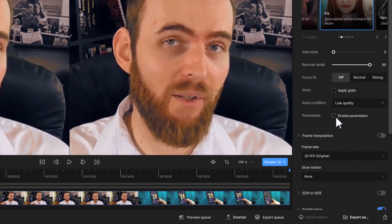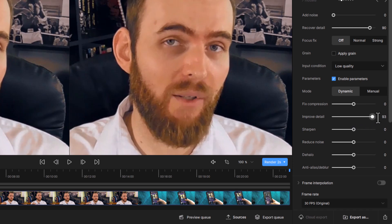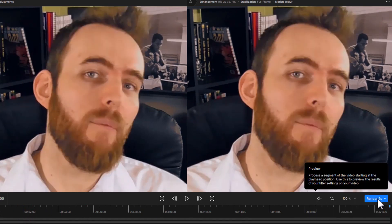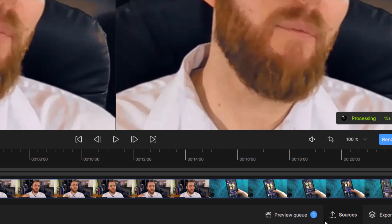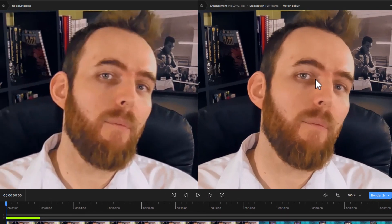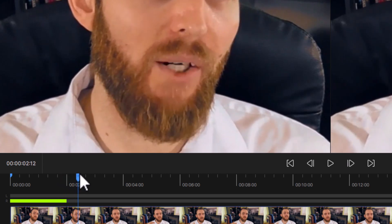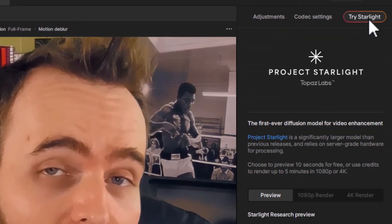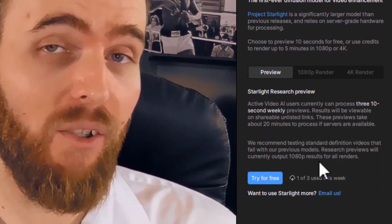You also have parameters like ramping up the detail, ramping up the sharpening, de-halo, and anti-alias. I've cranked them up here just to show you what kind of impact they have. You can go back to the start, render two seconds, and there's a preview queue — so you can go through and change various settings, go to your preview queue, and see them all lined up. You can preview again, keeping in mind it will keep playing beyond the preview so things might suddenly get a bit ugly. And if you're looking at Starlight specifically, you do have one of three previews you can use each week — so you can try for free and get a preview that way as well.